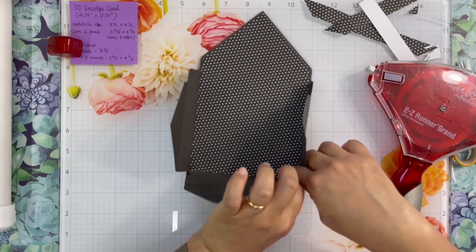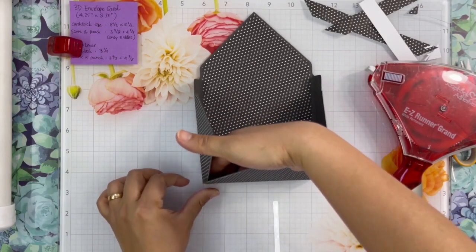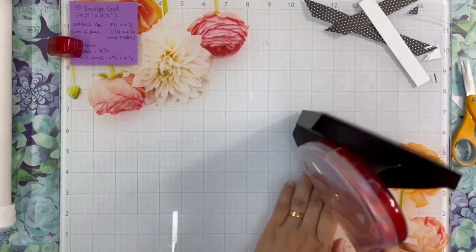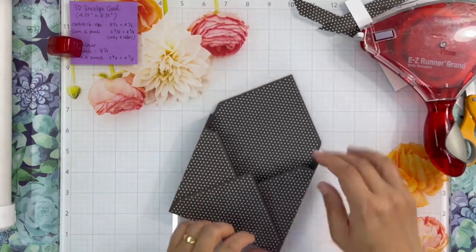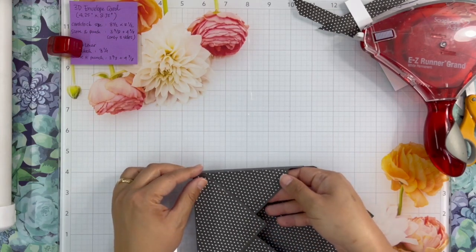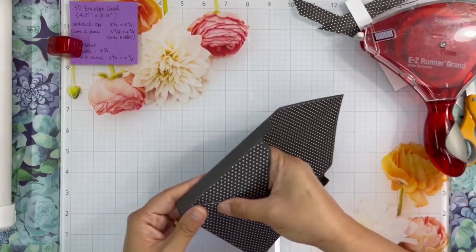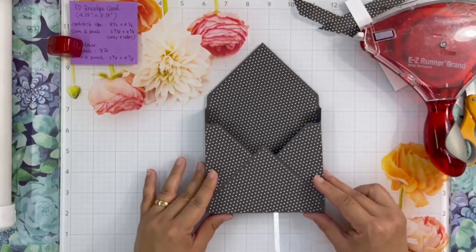Gently press that little tab and make sure it attaches well, then add more adhesive on the flap. Line it up and press. I like using an adhesive runner because it gives me a little bit of wiggle room before the glue dries, so I can rearrange it if it's not lined up, and then just gently push and make sure it attaches well when I'm happy with the lineup.